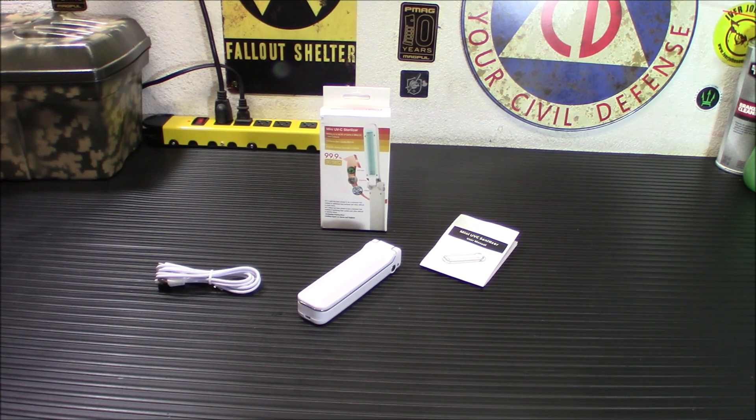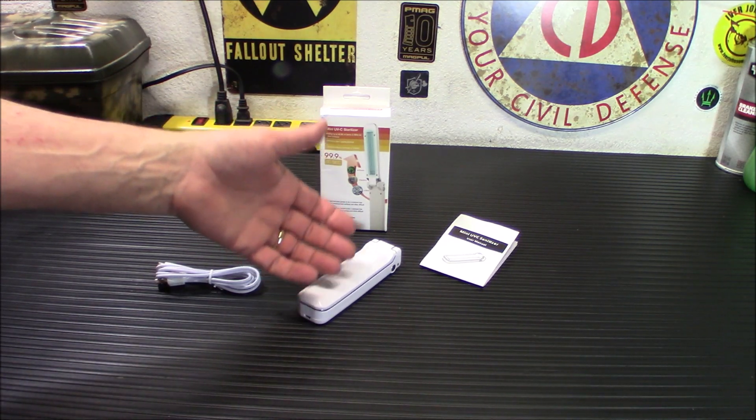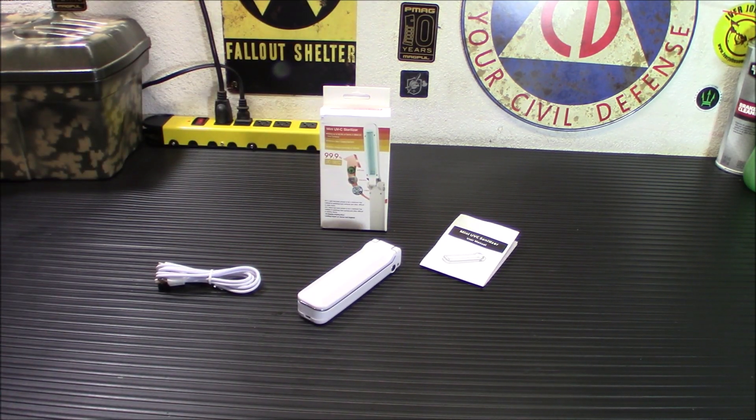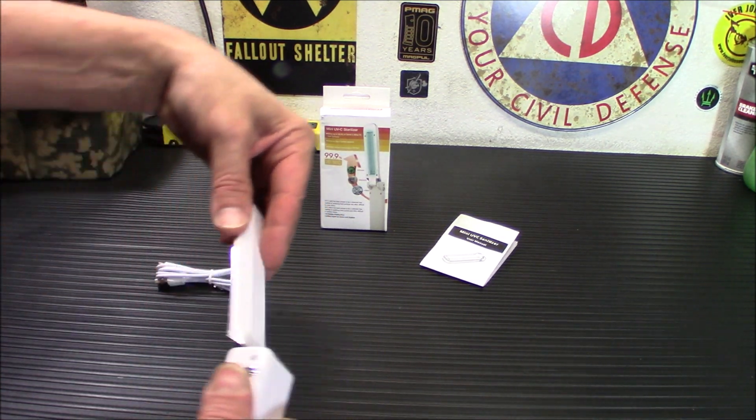These are widely used. You can use this for home, office, travel — anywhere where there's a flat surface or any kind of surface you want to sanitize. It also uses a safety design which won't allow it to turn on when you're pointing it at yourself. UVC light is not something you want to get into your eyes — it can give you a welder's arc kind of burn.